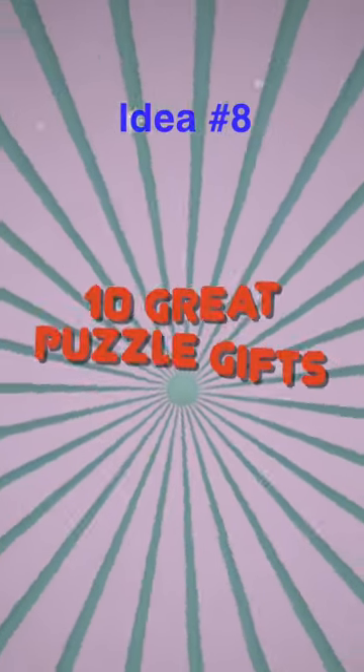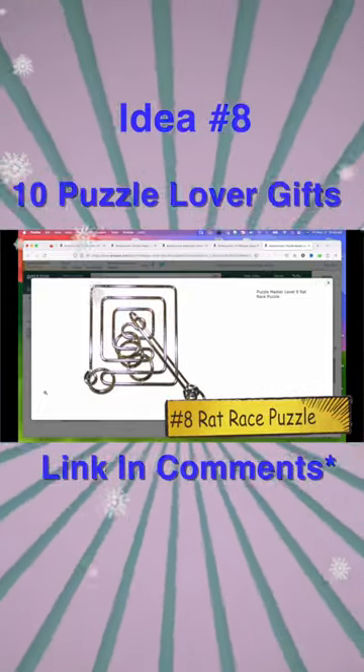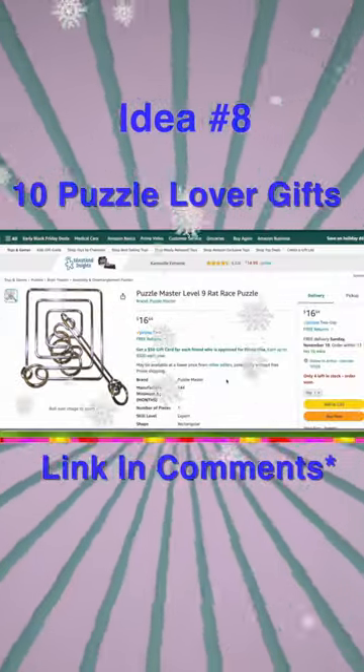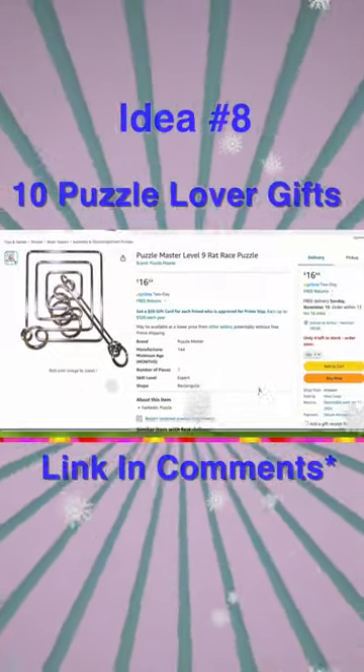My 10 favorite puzzle games that make great holiday gifts. Next up on the list is what they call the Rat Race puzzle. This is just a simple, cheap puzzle — it's just a few pieces of metal.